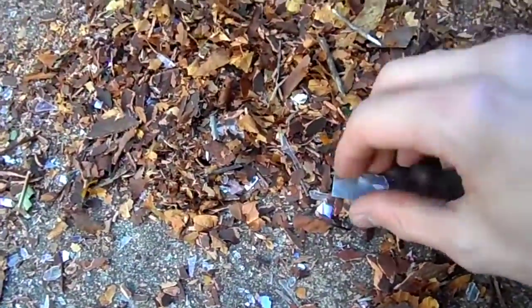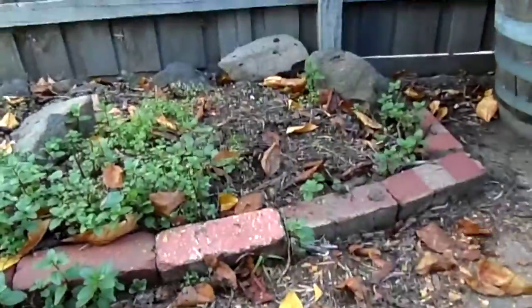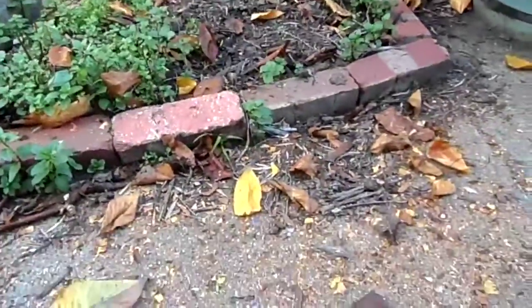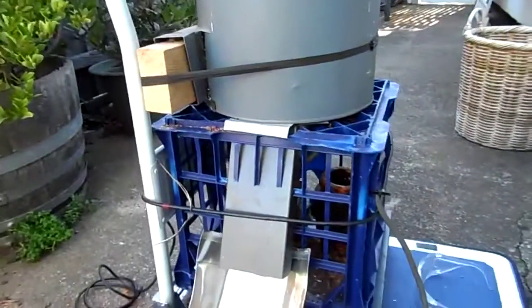There's that plastic container — that's really good. I can just go straight on the garden over there. There's mulch. Anyway, I hope you enjoyed that. Thanks for watching.